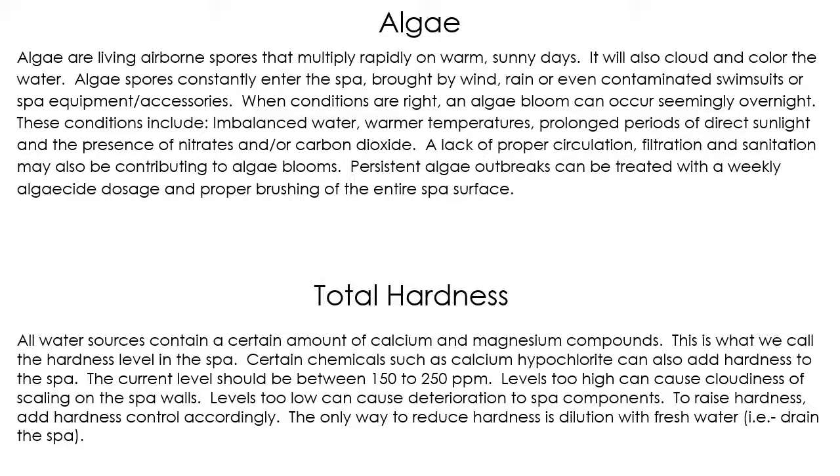Total hardness is how much calcium or magnesium is in the water, which comes naturally from your water source, whether city water or well water. Most people on regular tap water or city water never have any problems with total hardness because water treatment facilities take care of it. If you're on a well, you may have to adjust your hardness up or down, and there are products out there for that.